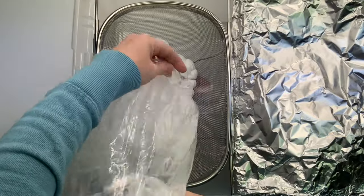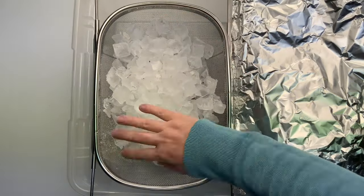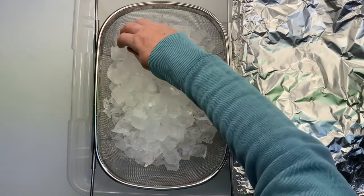For this project, I'm going to be doing the dye over ice method. When you see the abbreviation in our community group, D-O-I stands for dye over ice, and D-U-I stands for dye under ice.